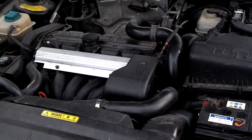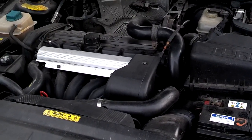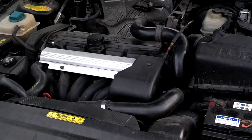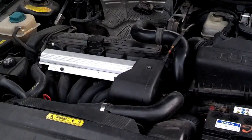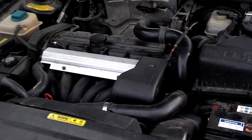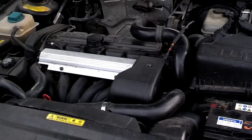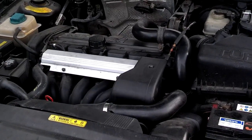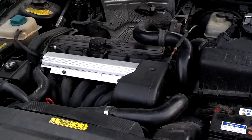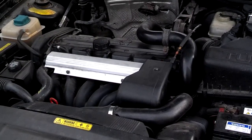The Volvo 850s, S70s, V70s, and many of the other 5 and some of the 6 cylinder Volvo engines have a unique emission system called a PCV system, which has a breather box. In this video I'm going to show you a quick test you can run to try to determine if your system is clogged or in need of service.